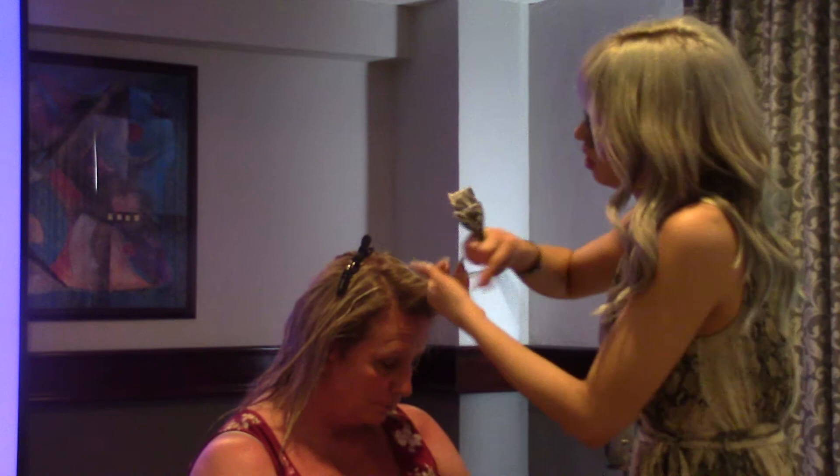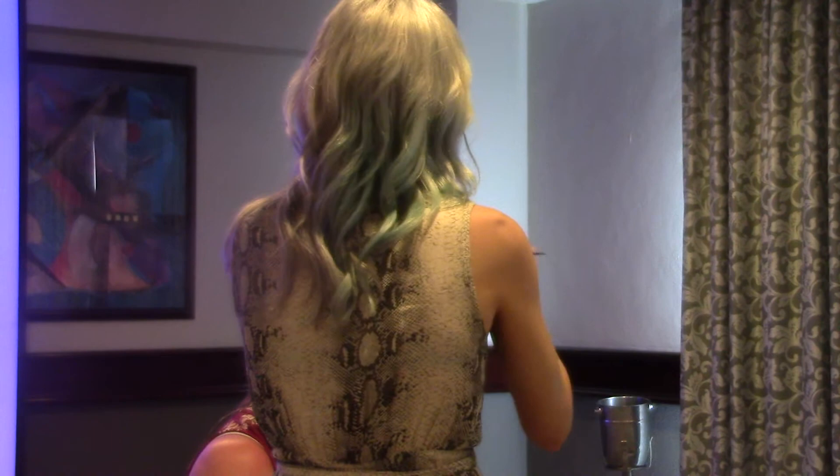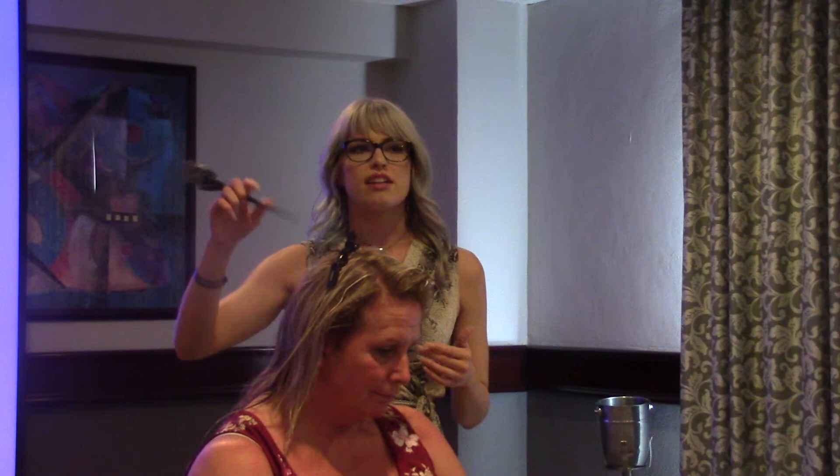This is a full balayage today. Most full balayages I'm saturating a little bit more, because if they're getting a full they're normally looking for fairly blonde results. She's already been highlighted so much that there really isn't a need to completely saturate — we're just trying to barely lift those bits a little bit more and make it full.